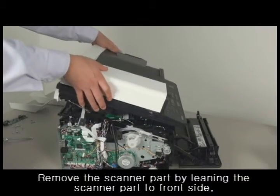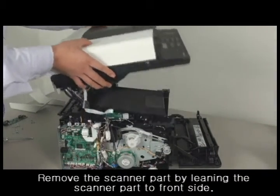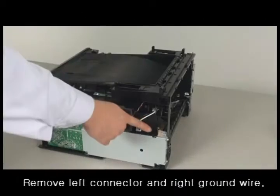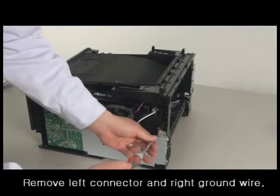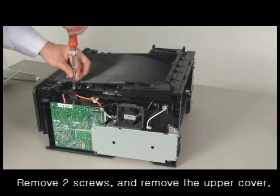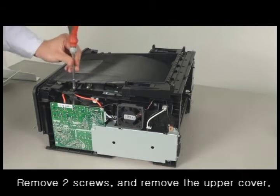Remove the scanner part by leaning it to the front side and lifting it up. Remove the left connector and unscrew the right ground wire. Remove two screws on each side, then remove the upper cover.